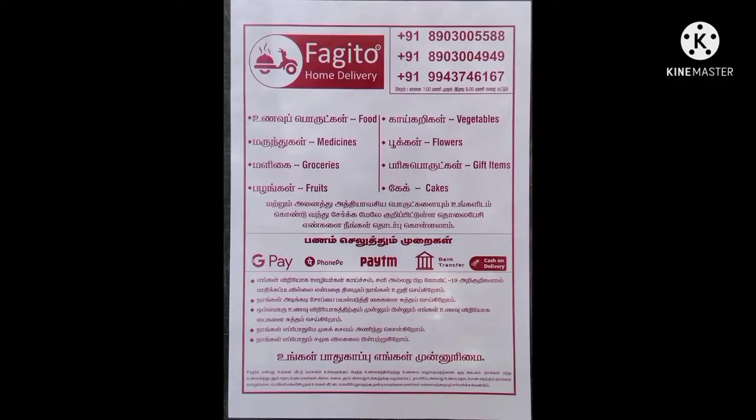If you are interested in food, groceries, gift items, fruits, cakes, etc., this is an issue of ordering it.